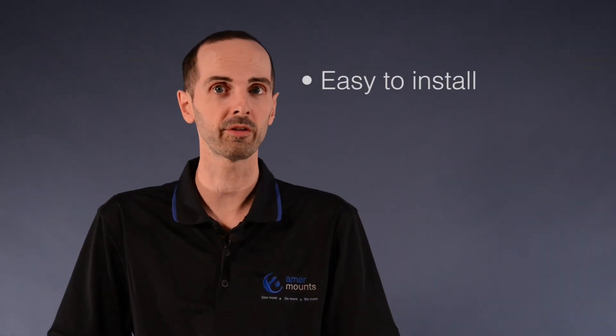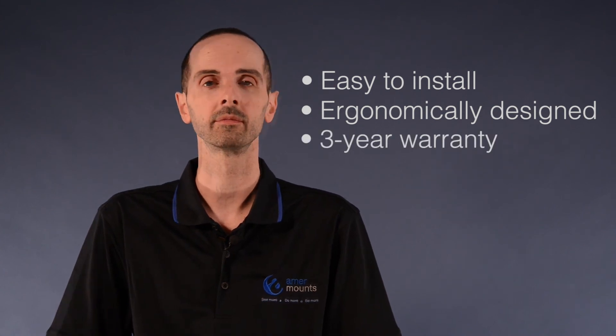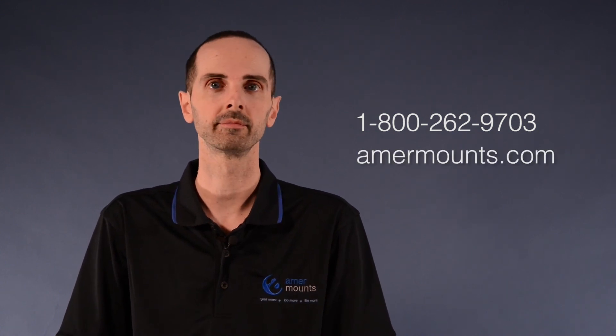All AMER Mount products are easy to install, ergonomically designed, and come with a 3 year warranty. If you need technical support, you can call our toll free number or visit us on our website. Thanks for watching the AMER Mount Advantage.